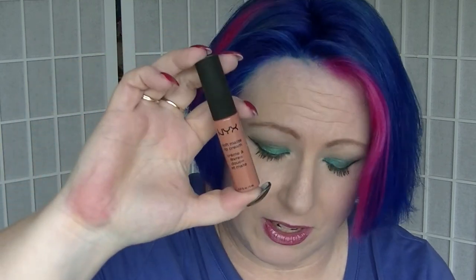And lastly for Z we have from NYX, in the Soft Matte Lip Cream line, Zurich. I literally went and bought this specifically so I had a Z, because I actually did not have a Z. I could have picked another Zoya polish but I wasn't going to. This is basically brand new - I've actually worn it a couple of times and I actually quite like it. It's quite nice. So this is Zurich from NYX.